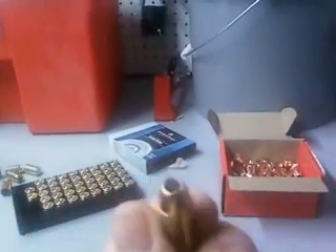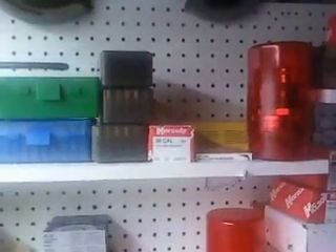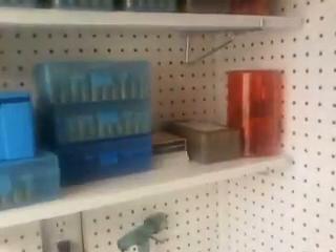We got ourselves a 45 ACP, 200 grain hollow point. That was a minute and a half, but I can do it a lot quicker if I have them on hand. And then I've got my shelf there for 45, my shelf for 357 Magnum, my shelf for 44 Magnum, my shelf there for 454 Casull.